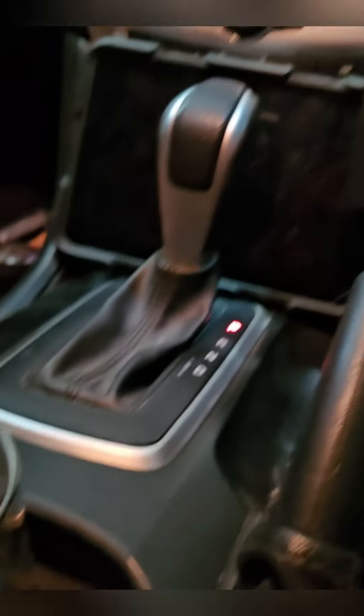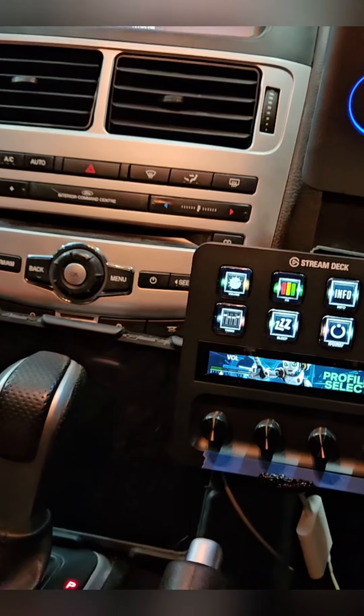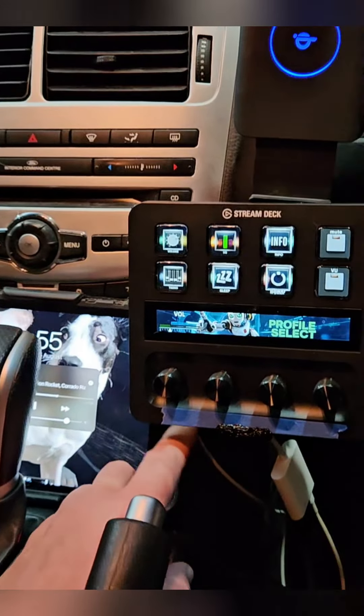It's a bit of a dream having a drink holder. Crazy stuff. Just going to do a bit of fiddling today — sort out some of these buttons.